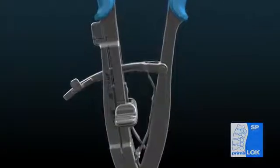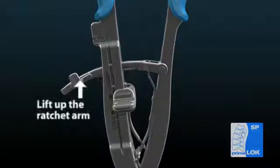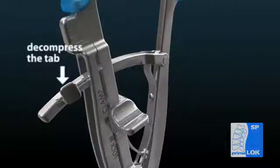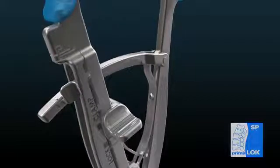Holding the implant inserter, make sure the slider tab on the inserter is in the clamp position. Open the distal jaws of the inserter by releasing the ratchet arm. Additional opening of the distal jaws can be achieved by depressing the tab on the ratchet arm.